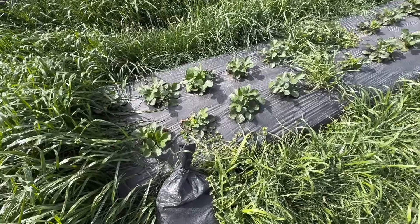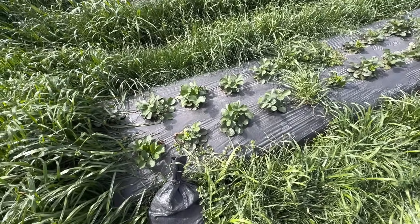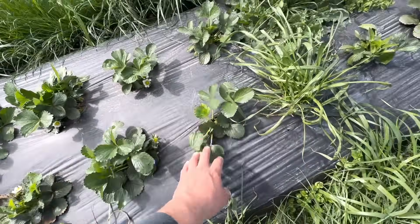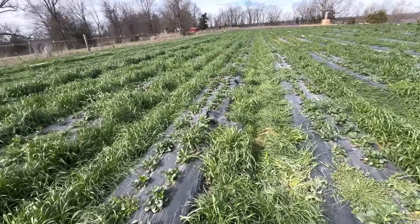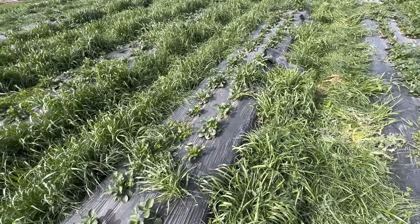We also have 10,000 Fonteris looking really good. The SB 025 is a much smaller plant than the Ruby June, which is to be expected, but so far they look good — growing nice and healthy. We've got to come through here and pull the weeds and clean them all up since we just uncovered them not too long ago.